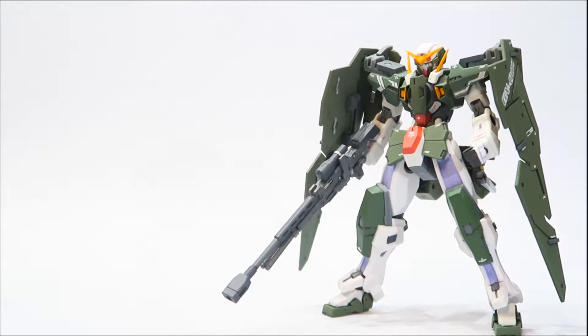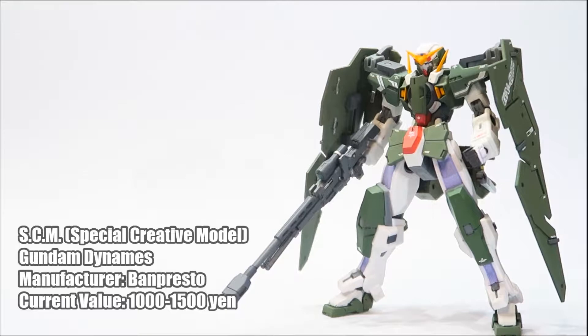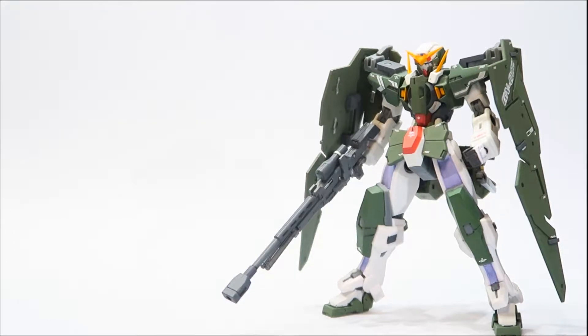Hey, what's up guys, my name is Kay and I am back. Today we'll be looking at one of my recent projects that I recently finished — a commissioned project for a good friend named Craig. We'll be reviewing the Special Creative Model or SCM Dynamis Gundam from Bandai Presto. This figure is fairly cheap; you can buy it for about 30 to 40 bucks, or about 15 to 30 bucks with shipping included.